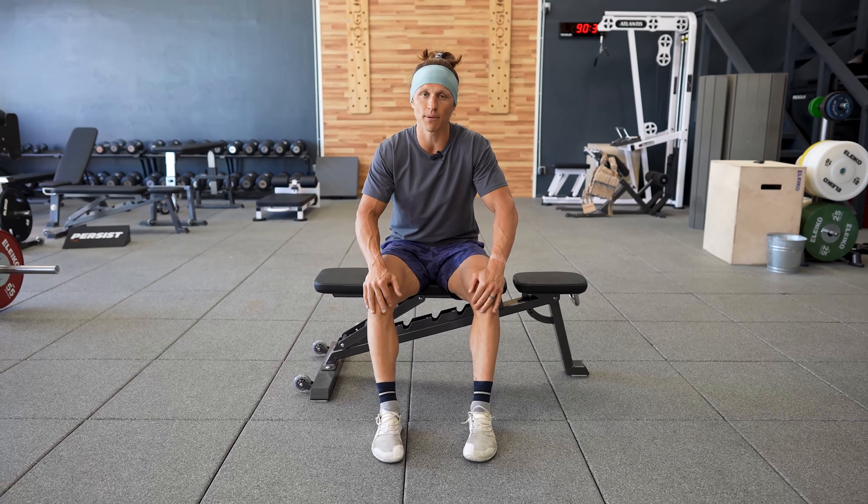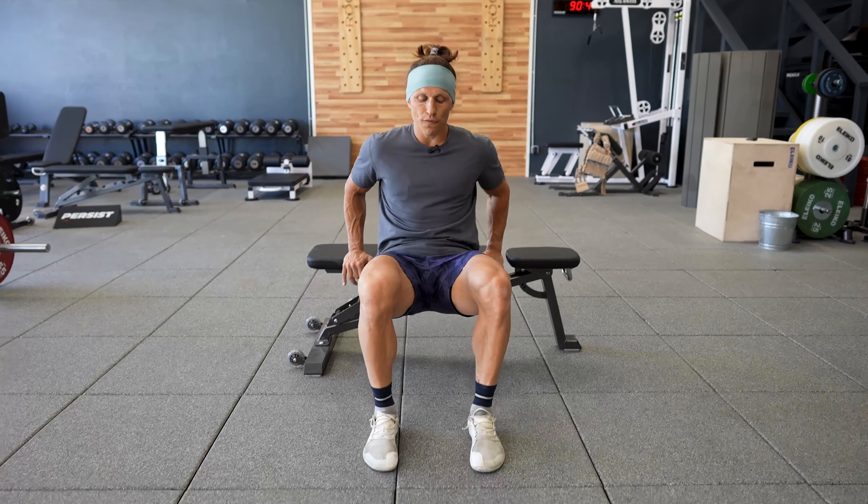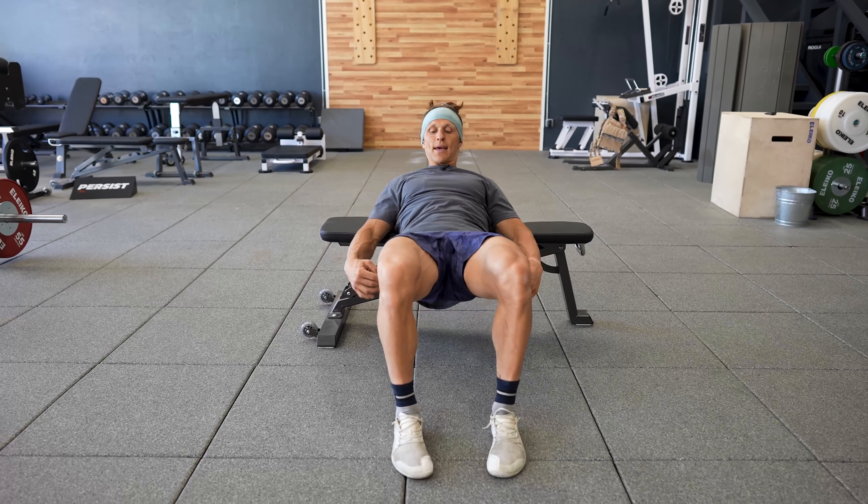What's up functional bodybuilders? I'm talking B-stance hip thrust today. A B-stance, something that Brett Contreras coined, is a way of basically doing a hybrid hip thrust, single leg hip thrust.